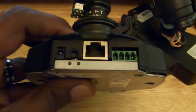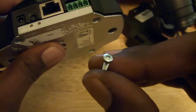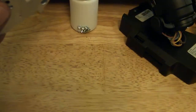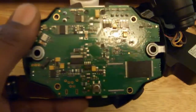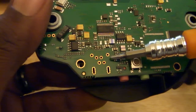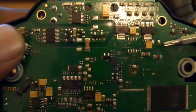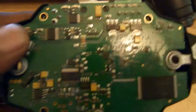Already popped them off — they're just regular Torx, T8, little standard screws. Take those off and we're already starting to see that little bit of gold and some monolithic capacitors. Pretty cool.